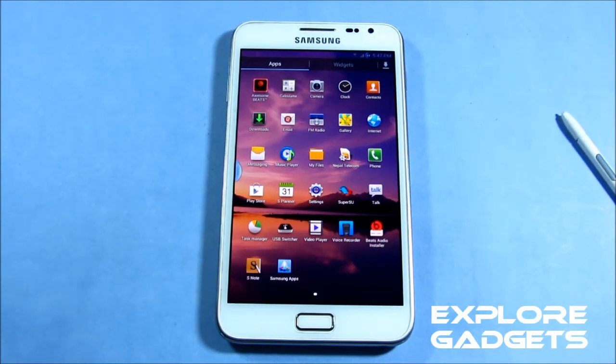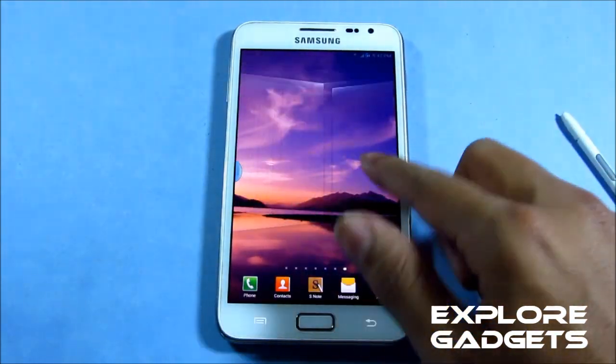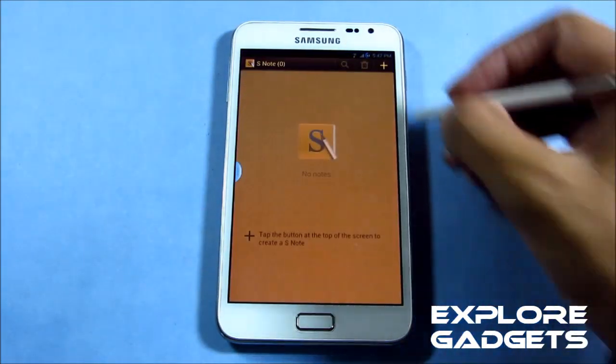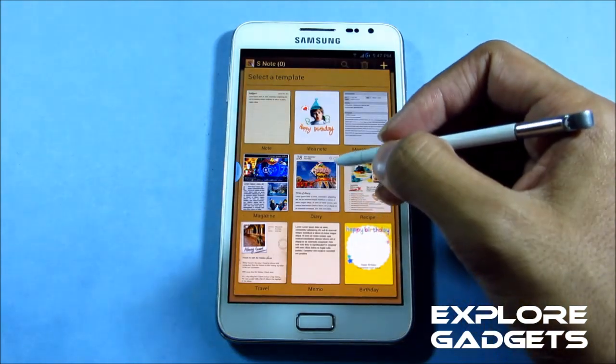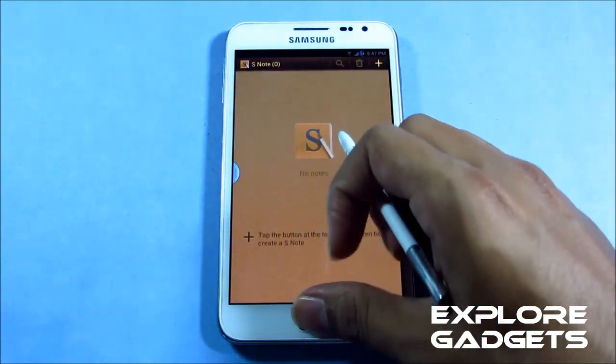With this ROM, not-west apps have been removed, so the ROM is really light, really fast, and battery life is really good — no lags, no crashes with any of the apps. Just to show you, opening up S Note works fine and all the S Pen functions work perfectly.